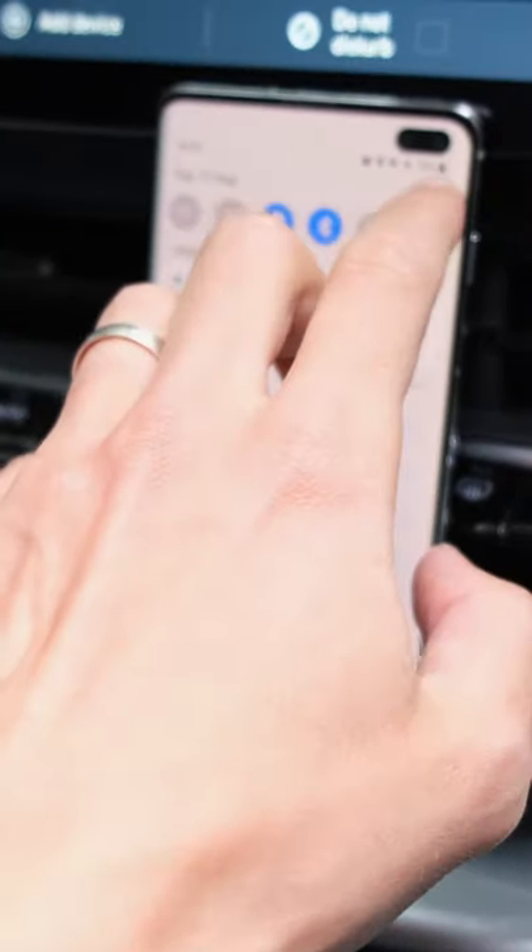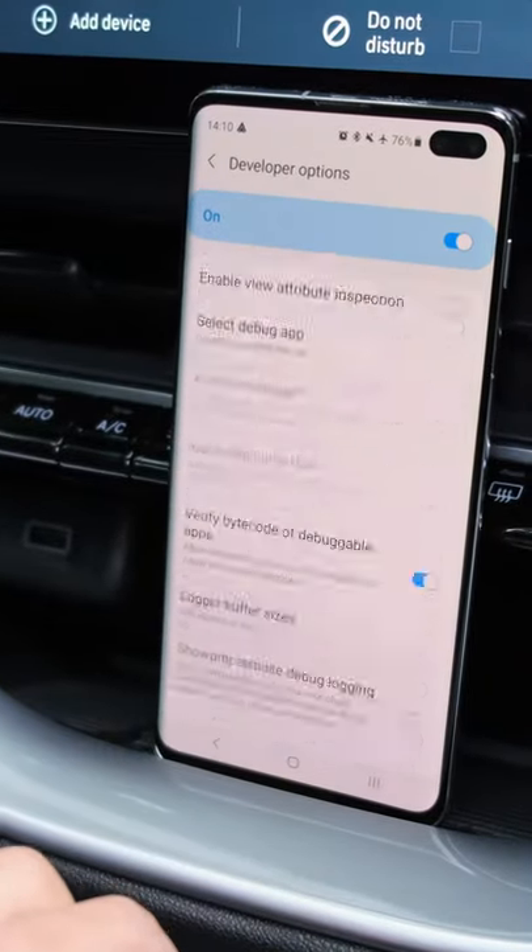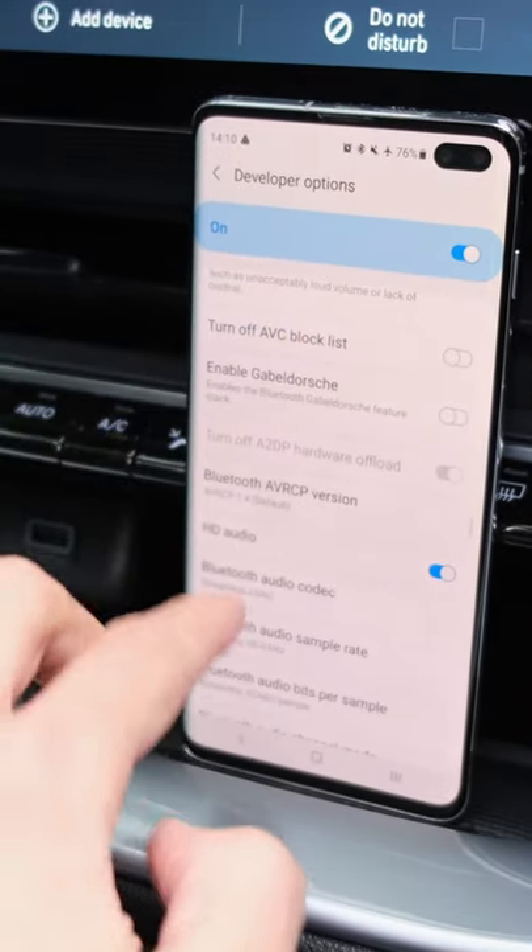Once enabled, you can double-check it's using the correct codec by going into your settings and going into developer options, and here you'll be indeed able to see that the LDAC codec is being used.